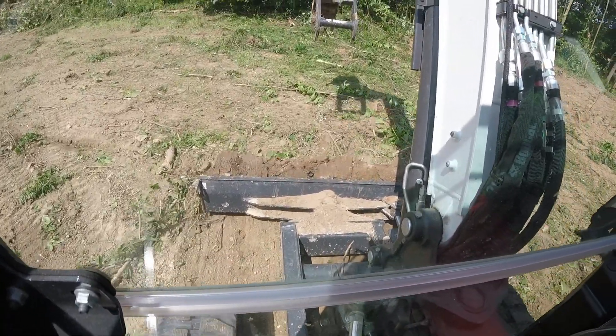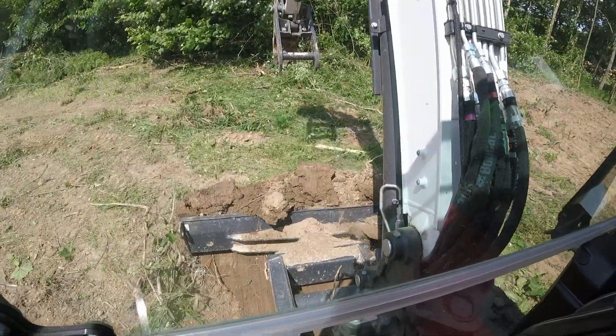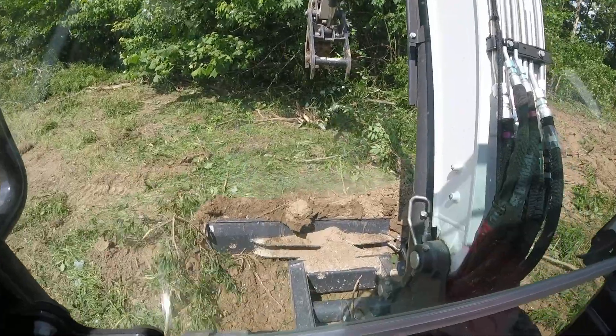Now I'm skimming it, getting the darker dirt back — that's going to be the back of the dam — and getting all the junk out of it before I start actually digging the pond.